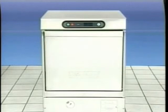The Hobart LXI warewasher is the most efficient, easiest to operate undercounter warewasher on the market. Using the LXI Dish Machine saves you time, money, and results in sparkling clean dishware every time.